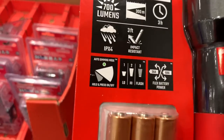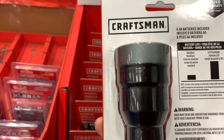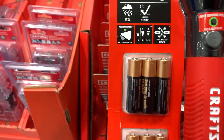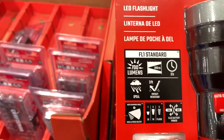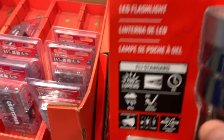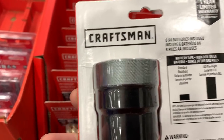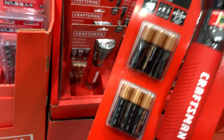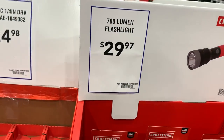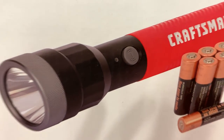This light has an auto-dim mode, which is interesting. I wonder what that does — does it go off slowly or dim when it detects ambient light? I don't know. The Cobalt version looks a little more expensive but it does have the auto-dimming feature.